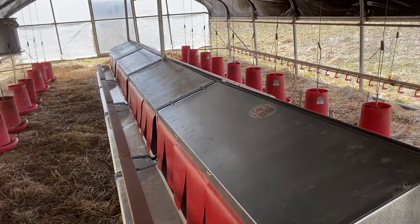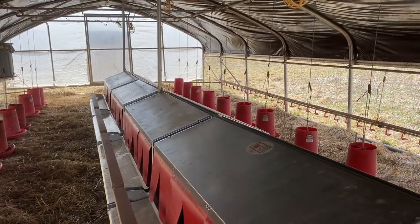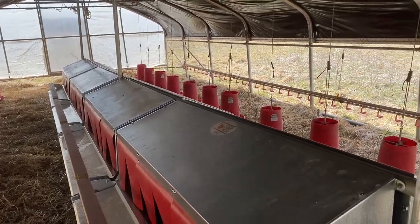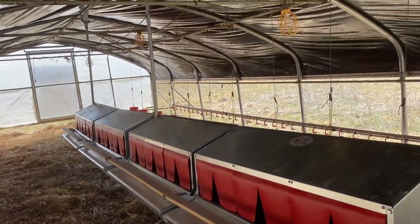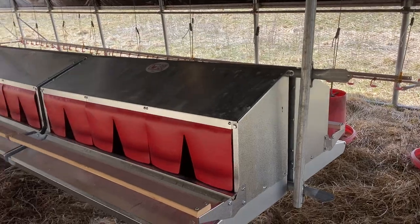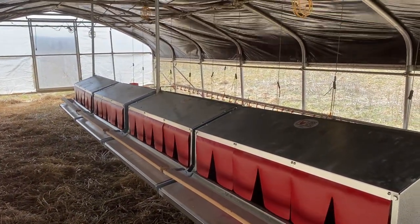In addition, we could expand it if we needed to — we could add another eight boxes, four on either end. We're really excited about this innovation and hope it helps solve issues on your farm as well.